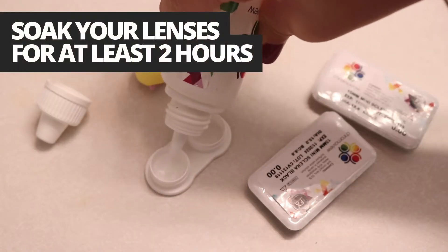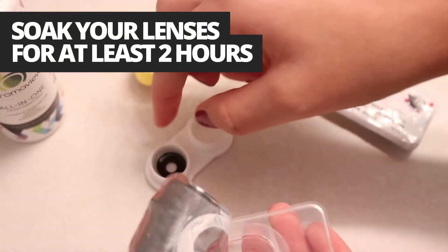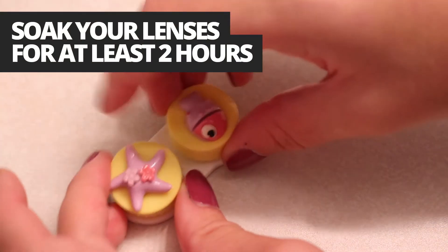It is recommended to soak your lenses for at least two hours before attempting to insert them.